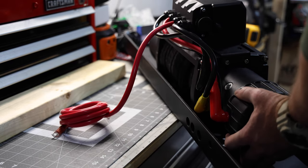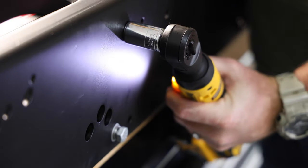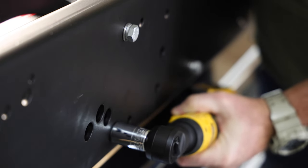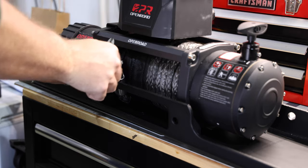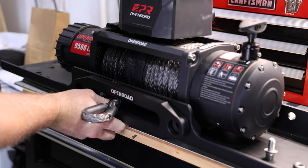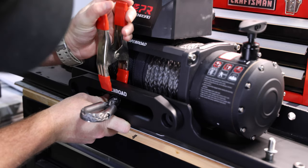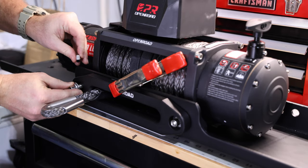After a little finagling with the bolts they were in and I was ready to tighten it down. Next I installed the clutch handle. Then it was time to install the fairlead. Honestly if I had to do it again I would have installed the fairlead first, just because there wasn't a ton of room to get my fingers between the mount and the winch to attach the nut. But I made it work this time. Using this clamp gave me an extra free hand.